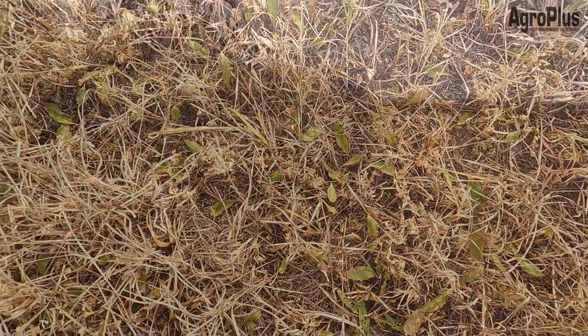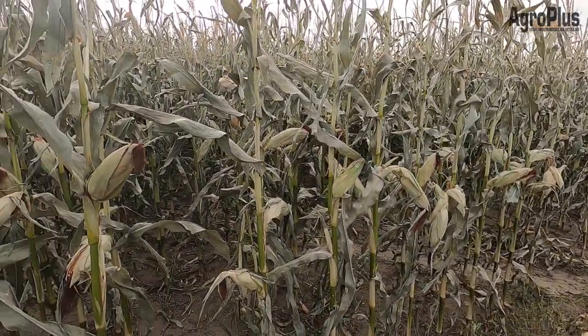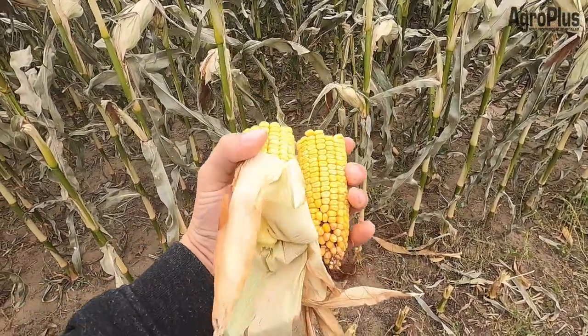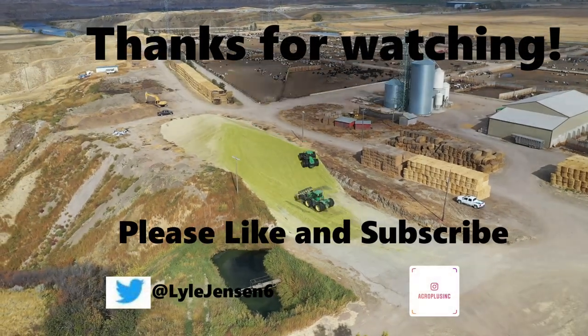Here's some more corn up near Barrens — this is a short-season Pioneer hybrid, I believe it was 7527. Very, very good starch formation in here, lots of kernels, very nice-sized ears, and things are developing really well. Thanks for watching — like and subscribe and we'll see you next week.